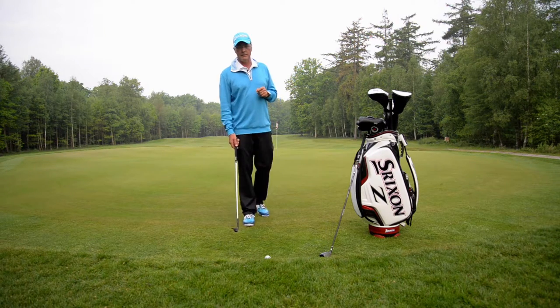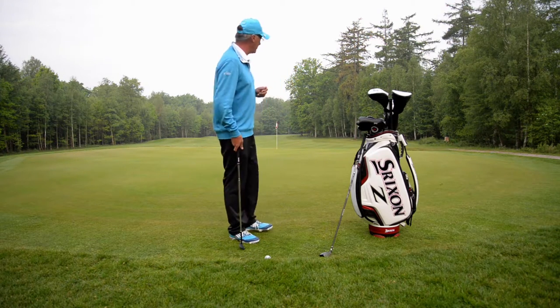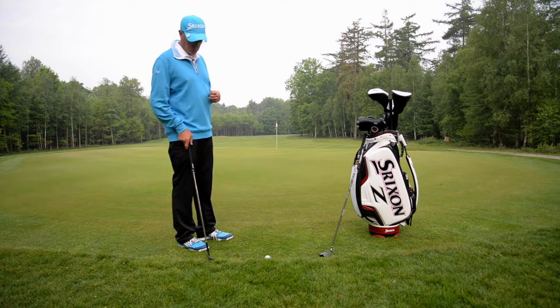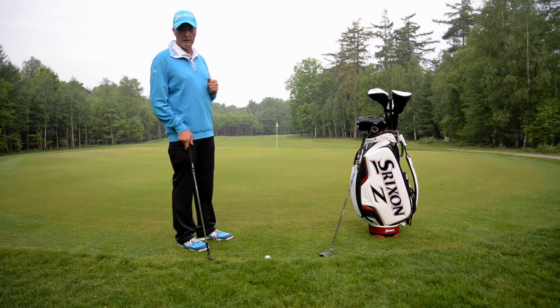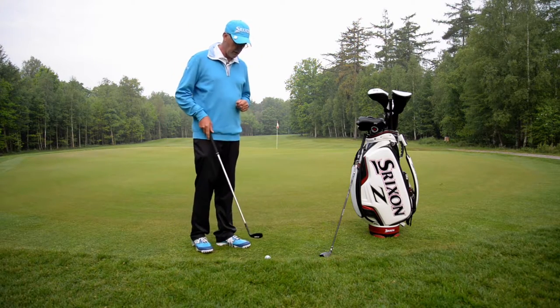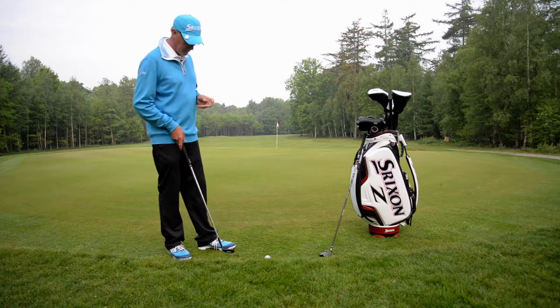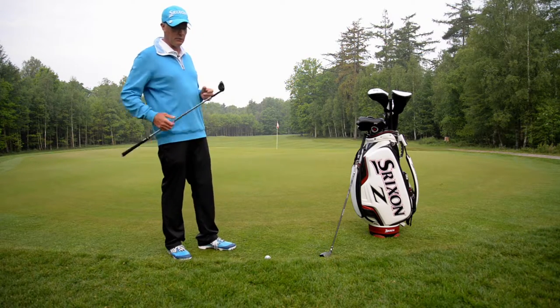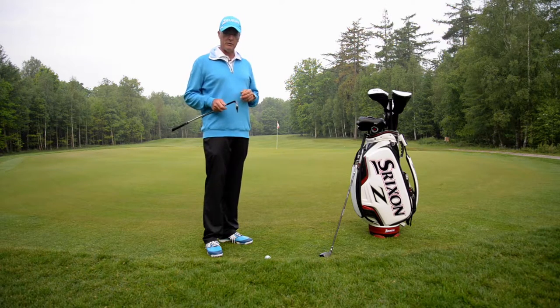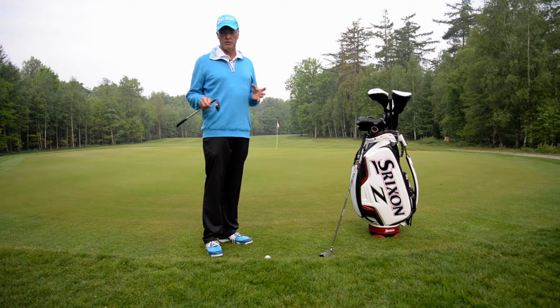Good morning. Sinjar McNabb here at the beautiful golf course Goodkardon. I've hit my ball through the green to a difficult lie. We're up on the collar and most amateurs would look at this and the first thing they would grab out of the bag is their sand wedge. I want to demonstrate that there are actually two ways that you can do this.